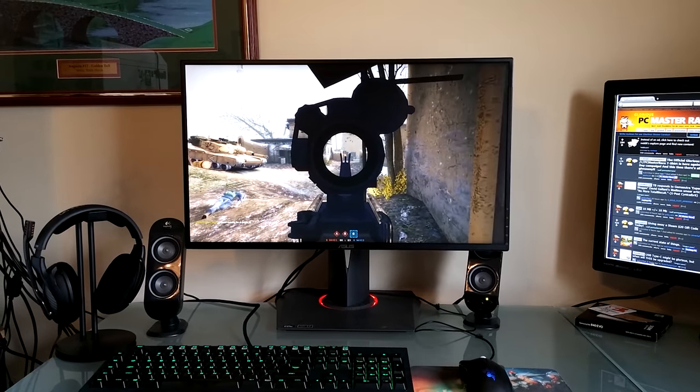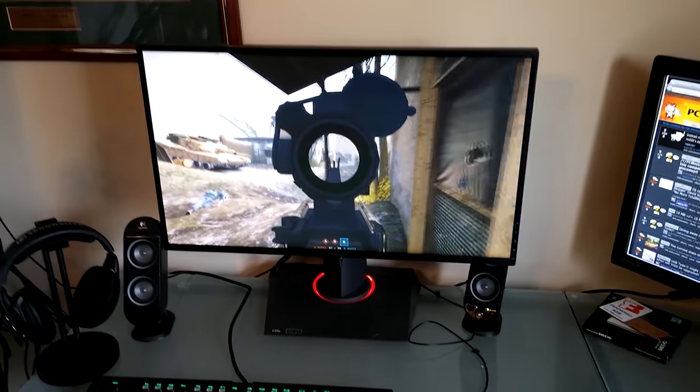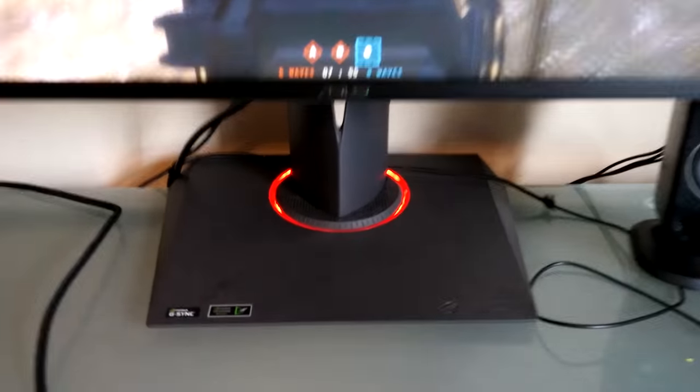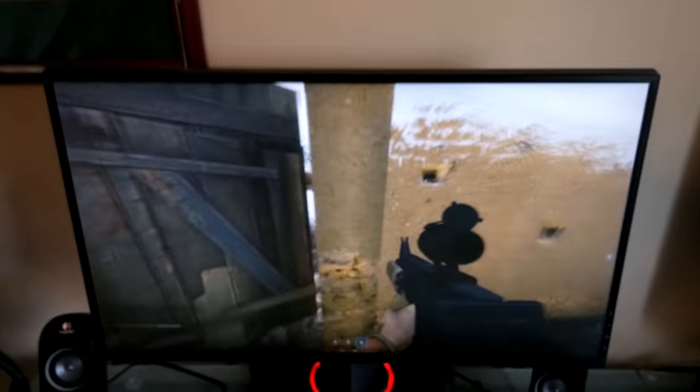What is going on guys, Craig1287 here bringing you my hardware review for the Asus ROG Swift PG278Q monitor. That is a mouthful, but it is worth it because this monitor is fantastic. Before getting to the actual review, down in the video description there are quite a few links, one of which is to the transcribed review, so if you prefer it in written form, check that out.